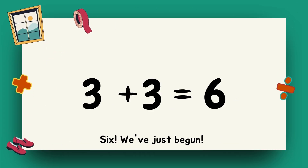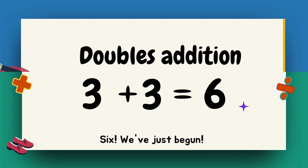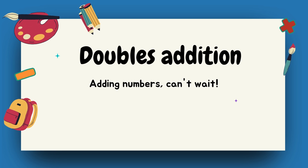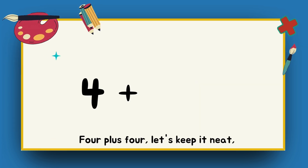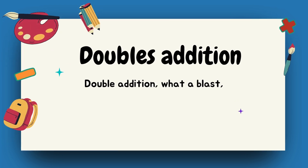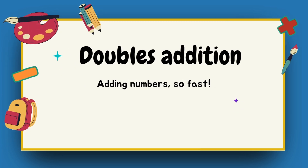Three plus three, let's make it fun. Six, we just begun. Double addition, feeling great. Adding numbers, can't wait. Four plus four, let's keep it neat. Eight, it's really sweet. Double addition, what a blast! Adding numbers so fast.